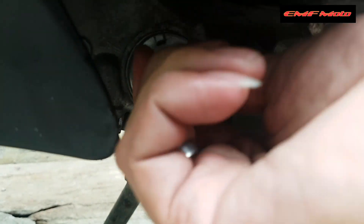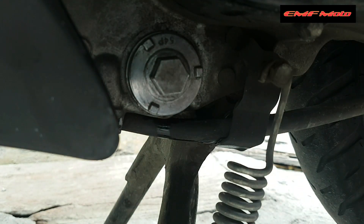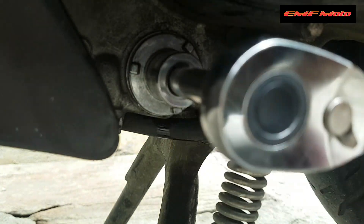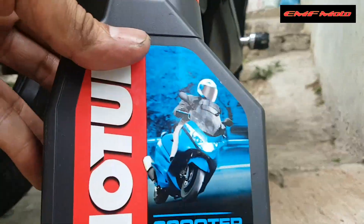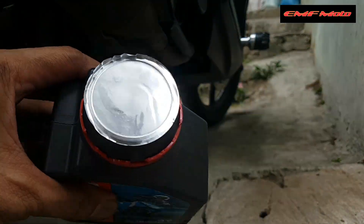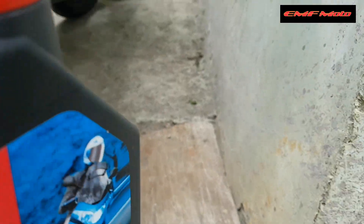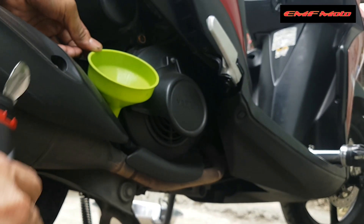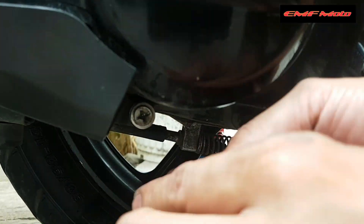Pag mag-change oil guys, iwasan yung mainit yung inyong makina — para maiwasan natin yung pagkalo-stripped ng ating mga plug. Alalay lang ang pag-higpit natin dyan. Ang pinag-iingatan nyan is yung o-ring na hindi pa lumalapat — huwag natin paka-higpitan, baka mulo-stripped na yung ating oil plug. Okay na yan. Ito naman yung pag-salin ng langis. Kung gusto mong mapanood ng mas mabagal, meron akong unang vlog na may change oil at gear oil doon — ang ginamit ko naman doon ay Shell Advance. Tapos na tayo mag-salin ng engine oil.